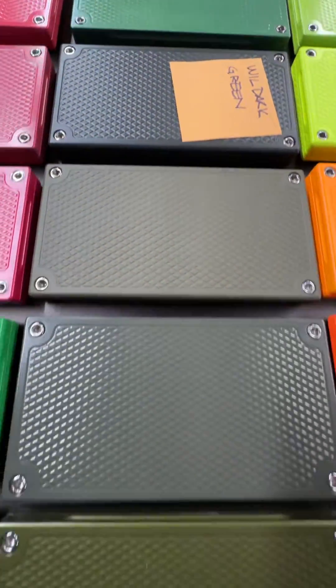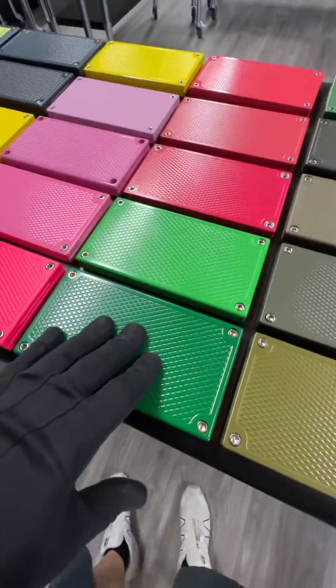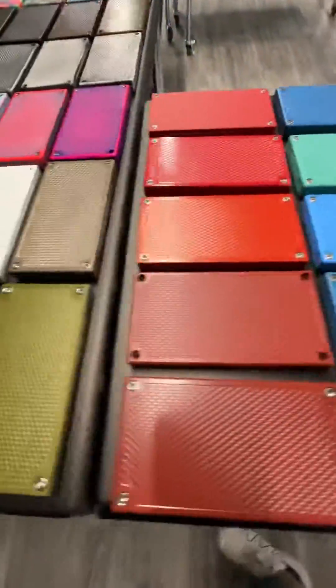Screenshot any of these colors that you like, and I will get that done. So there's some options. We have a lot of colors.